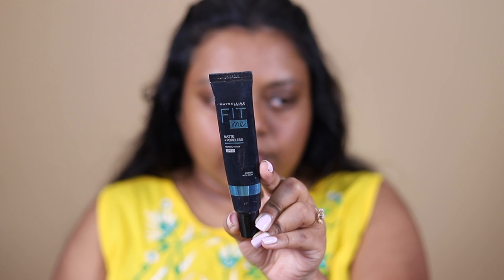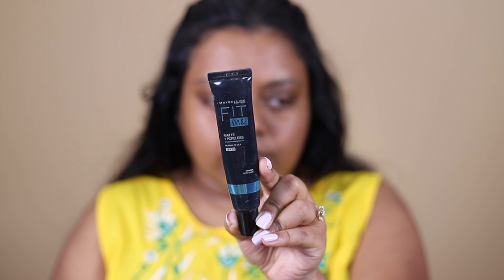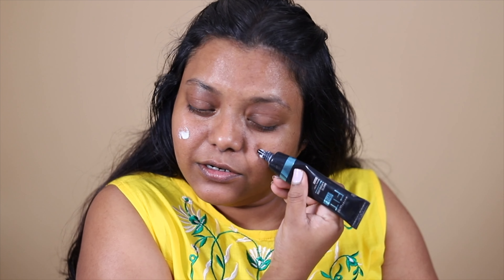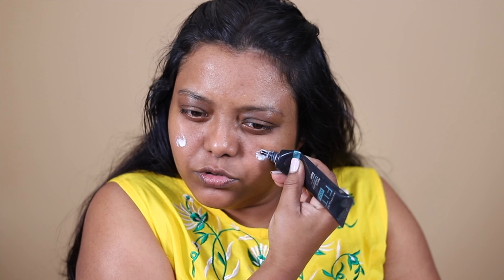First, I'm going to prime my face. I've already moisturized and used sunscreen. Now I'm going to prime using the Maybelline Fit Me Primer — the Matte Plus Poreless. I've switched to this one because it's been getting sweaty and hot here, and this primer is going to slightly cover up my pores.